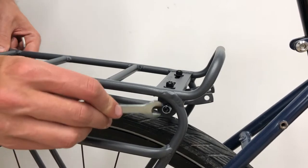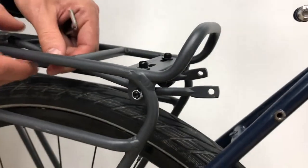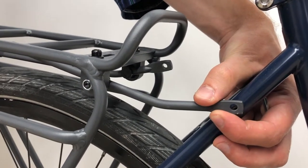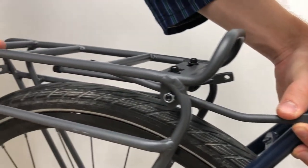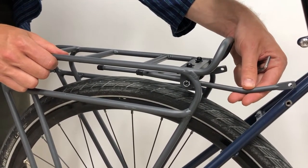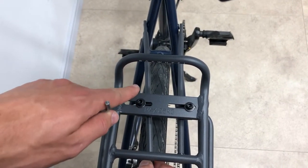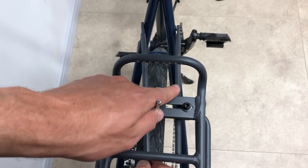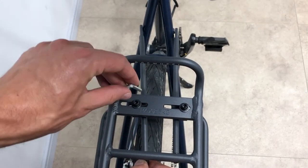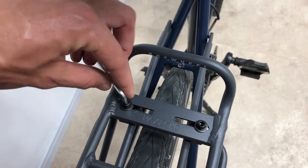Next, you'll need to use your spanner to loosen the nut so you can move each of your seat stay mounts forward. You can position the rack in an upright position and you may need to reorient the seat stay mount to fit. The best setup is when you have the seat stay mount in line with the rest of the rack, so move it to the side that's about in line and tighten.